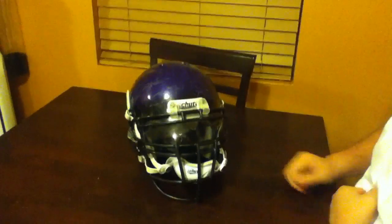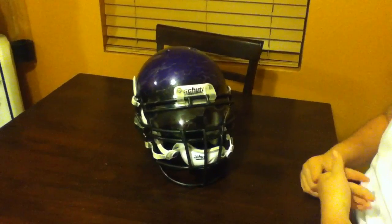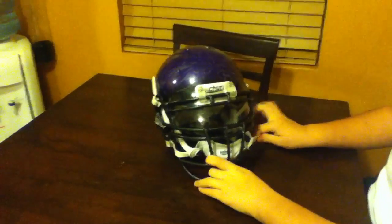Hi, I'm Rudy. I'm going to be telling you about the Shutt AirXP football helmet I had for this season. The helmet is really great.